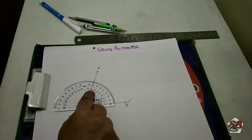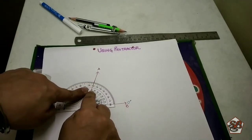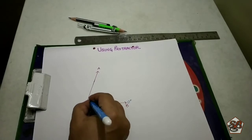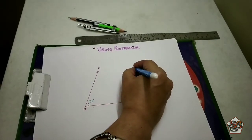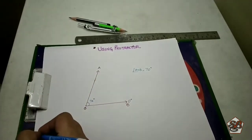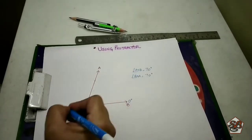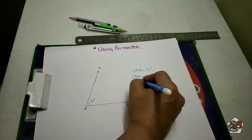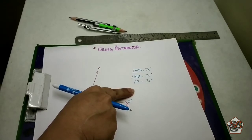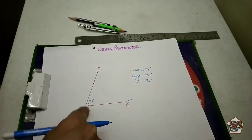This line is ending at 70 degrees. So the measure of this angle is 70 degrees. Angle AOB is equal to 70 degrees. Or we can write angle BOA is equal to 70 degrees. Or we can write angle O is equal to 70 degrees. All three names given to the angle are correct, because the angle is formed exactly at O.